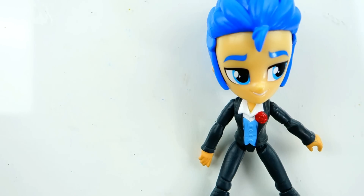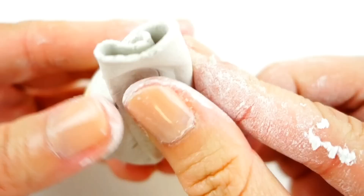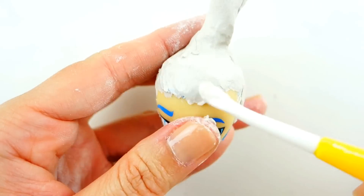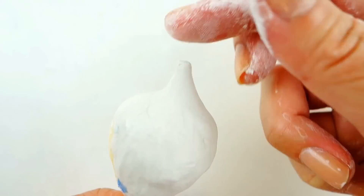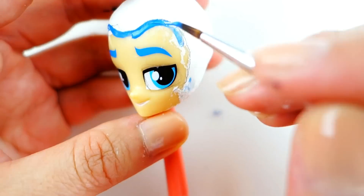The first thing we're going to do is remove the hair because we won't be needing it at all. We're going to wrap a piece of flat clay around his head and smooth it down around his face so that it looks seamless. Then we're going to make it a little bit pointy on top and attach a bubble droplet on top.